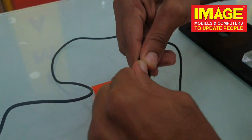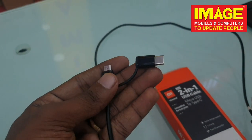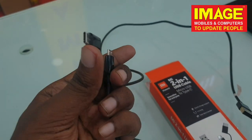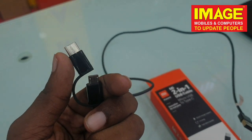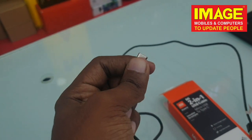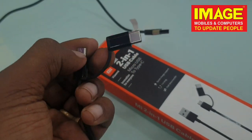We can use Type-C attachment. It is a micro USB cable — we can use the Type-C cable to attach and detach. If you have quick charge support, it is better to use this USB cable. It is not important to use Type-C exclusively. If we travel, we can use a micro USB or Type-C cable as needed.